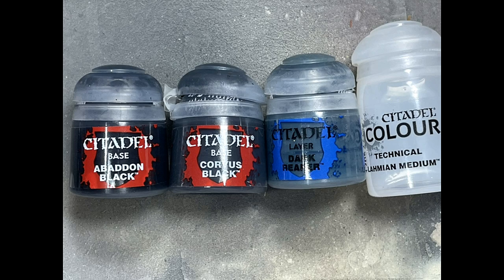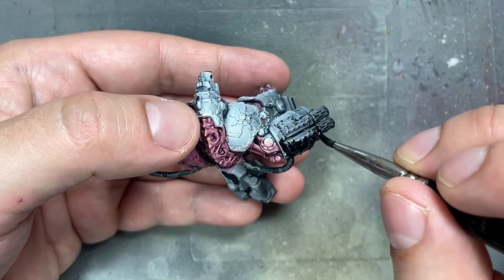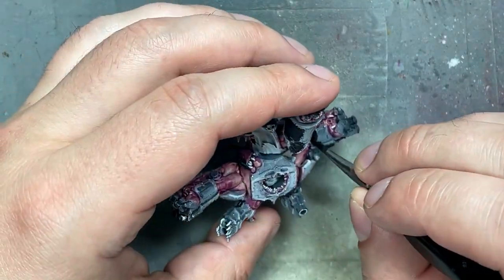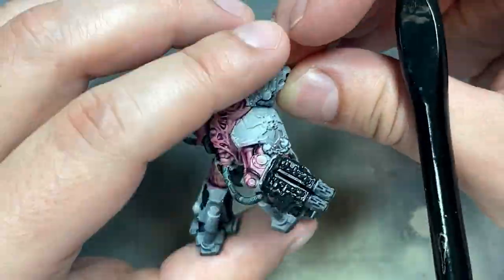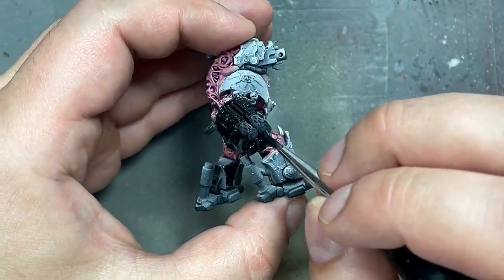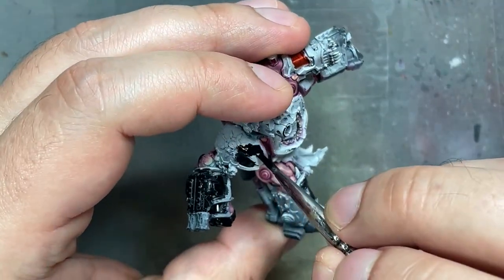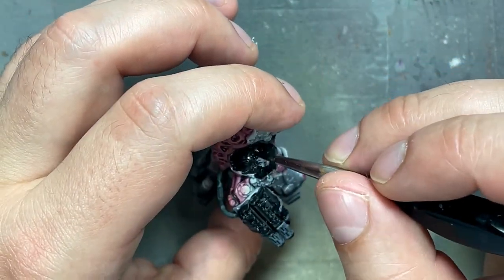With Abaddon Black, Corvus Black, Dark Reaper, and Lahmian Medium, we're going to paint his black armor. Paint all the plates with Abaddon Black as a base. Then cover pretty much 90–95% of all the plates with Corvus Black, which is an off-black, slightly grayer. Then take a roughly one-to-one mix of Corvus Black and Dark Reaper with a little Lahmian Medium to help it flow better, and cover about 60–70% of each armor plate facing towards the light or up.